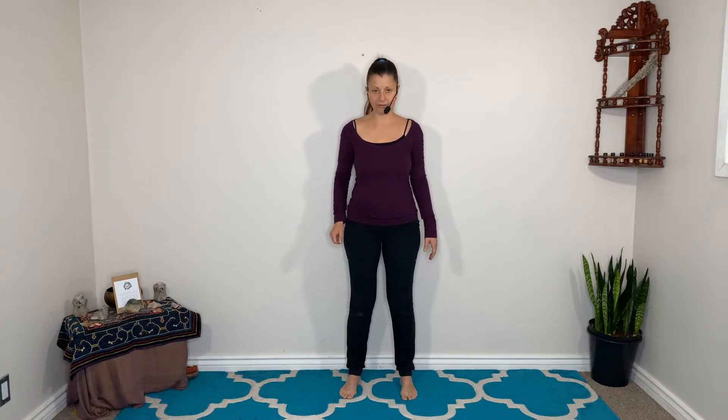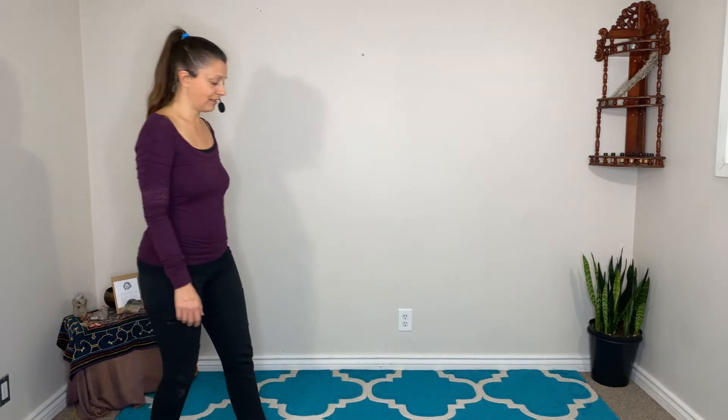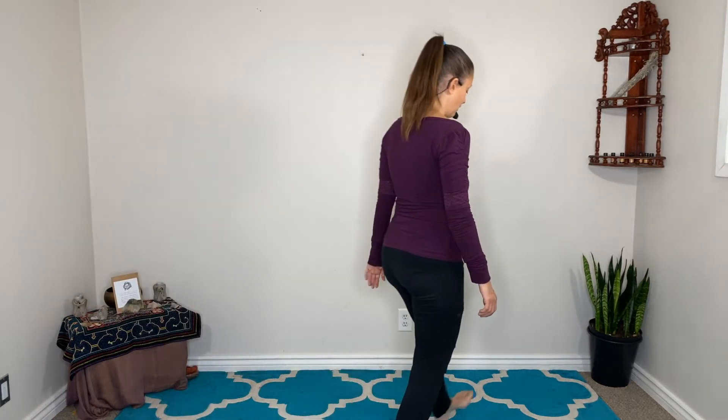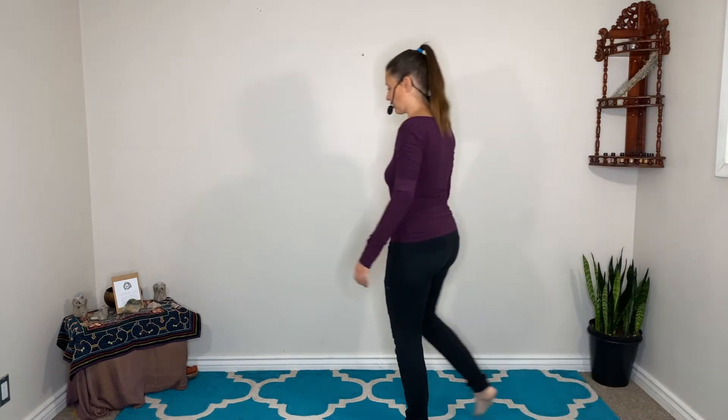So let's start. Find a spot in the room that feels right for you, and just start by walking around your space — just walking. Really pay attention to the sensation of your feet touching the ground, touching the earth, touching the floor beneath you.